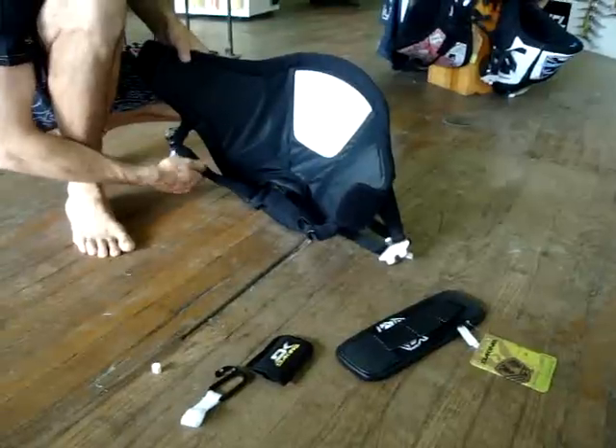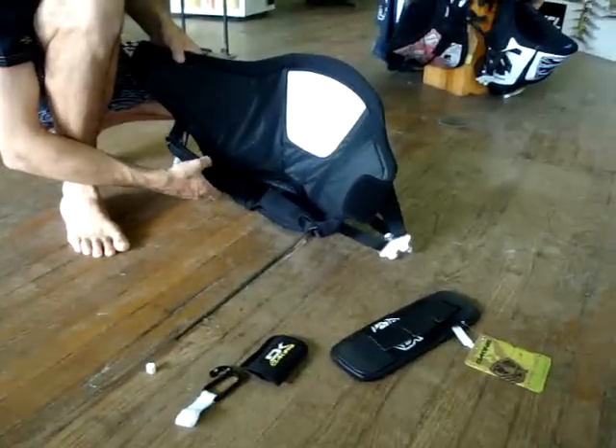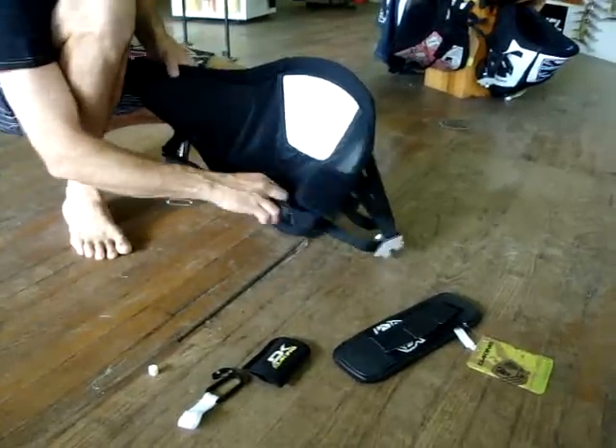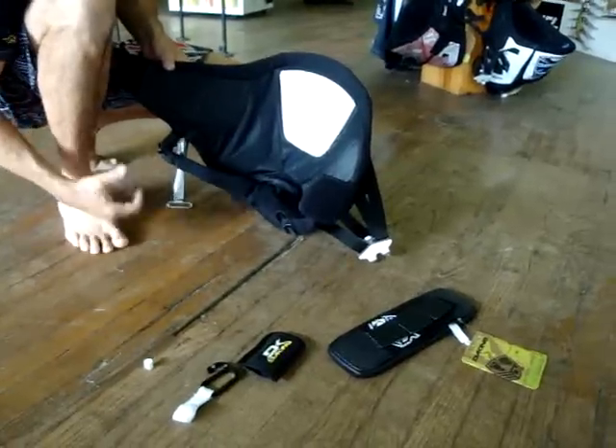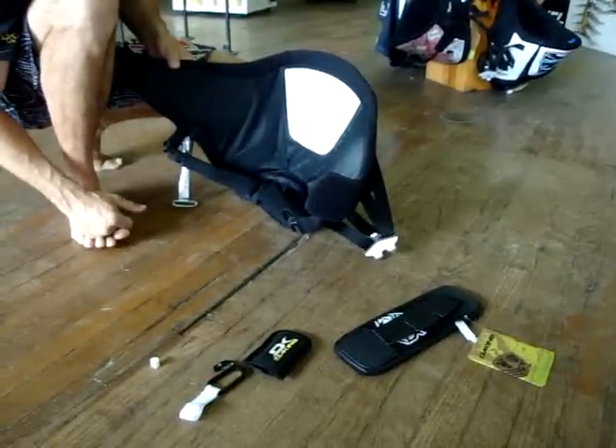It does have the straps — they're very cushioned, very comfortable as straps can be. It tightens up, gets a really good grip, and keeps it from riding up into your shoulders.